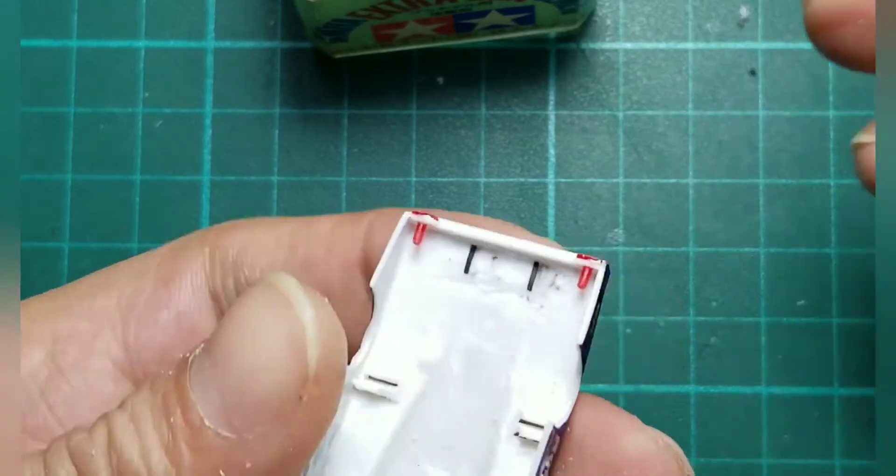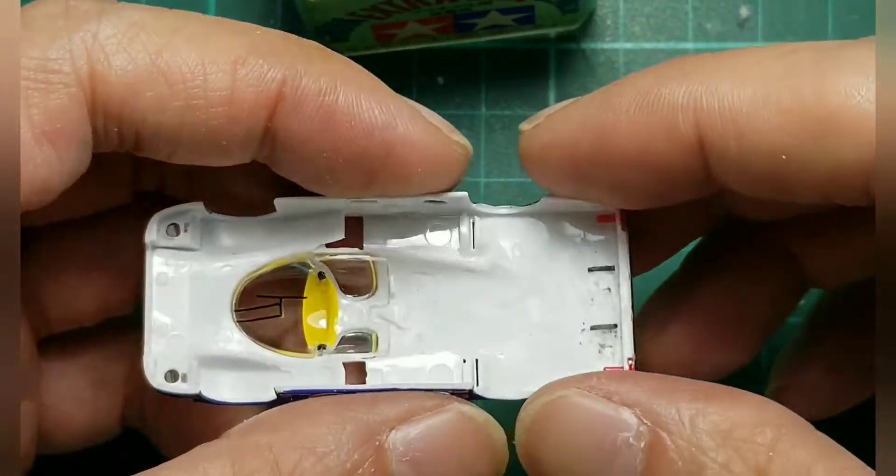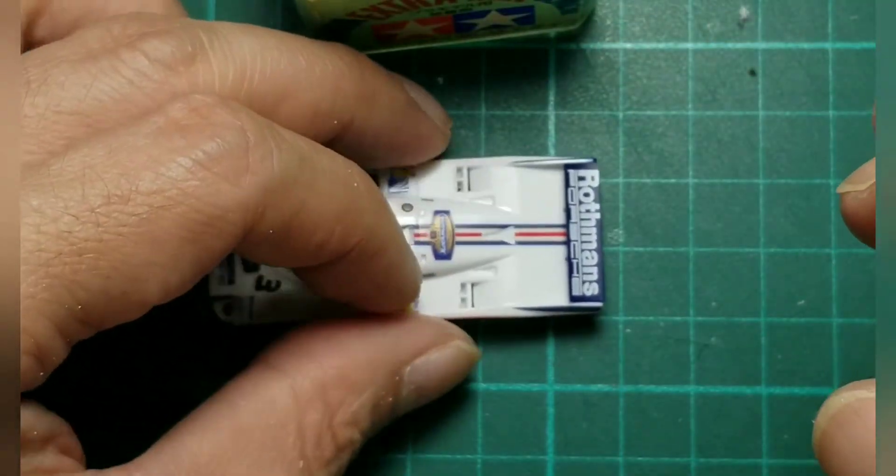Alright, so just wait for it to dry and firm. Okay, this is the very last part — we'll wait a few minutes.